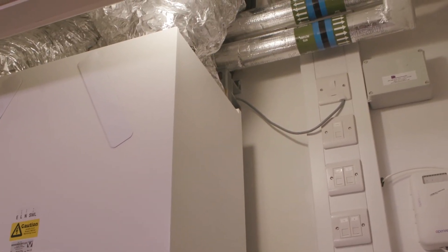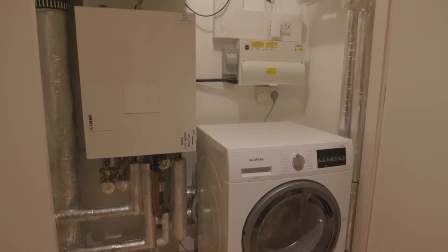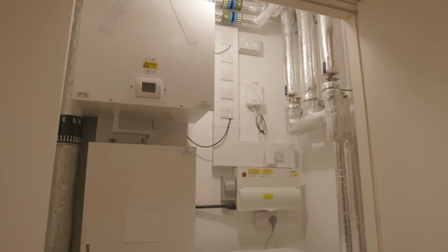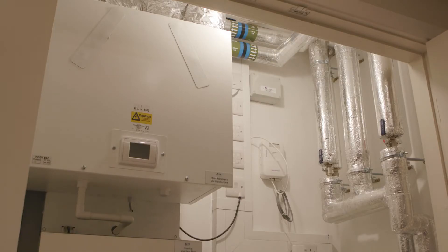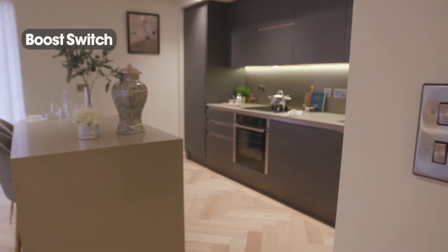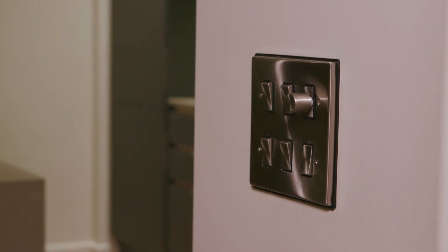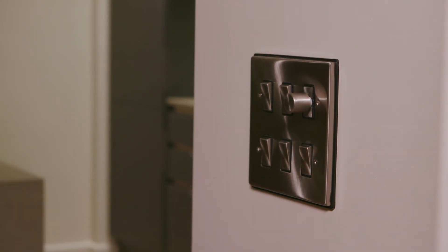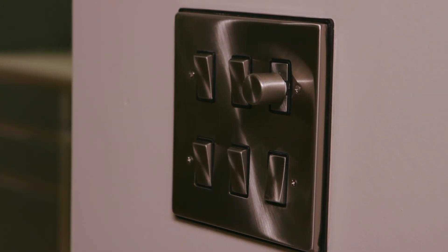The unit can be isolated via the fused spur on the wall. The unit has two different settings: trickle, which is the level the system runs on continuously, and boost, which is a manual setting to temporarily increase the flow rate of the supply and extraction of air within the apartment — but it is designed for short-term use and should not be left on for long periods of time. The boost switch is in the kitchen and is always the far right bottom switch. It is best to operate the boost prior to cooking to get rid of cooking smells, as well as prior to using the shower or bath to help remove condensation. Please remember to turn it off after you've finished.